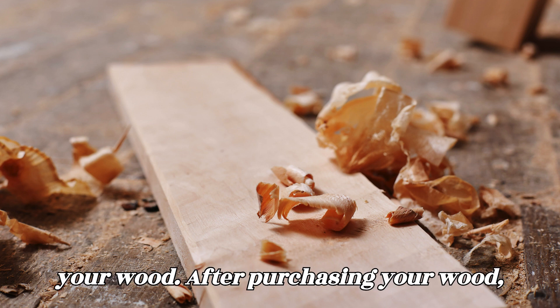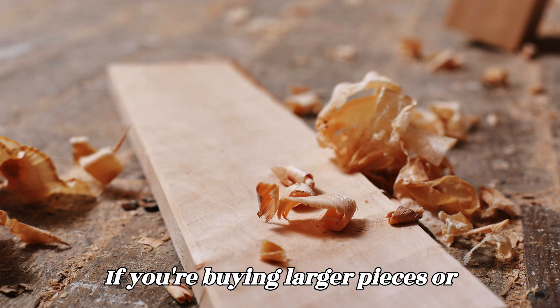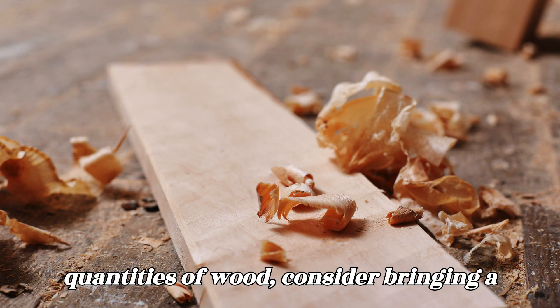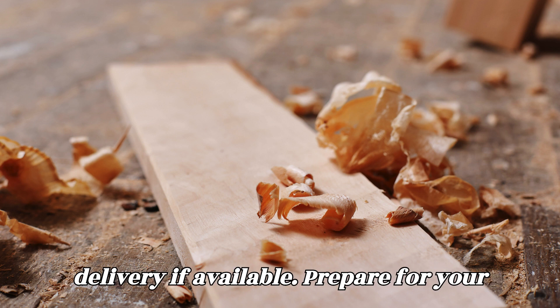Transport your wood. After purchasing your wood, carefully transport it to your vehicle. If you're buying larger pieces or quantities of wood, consider bringing a vehicle with ample space or arranging for delivery if available.